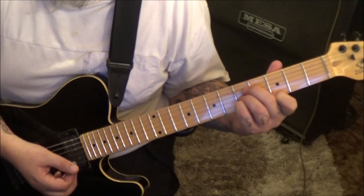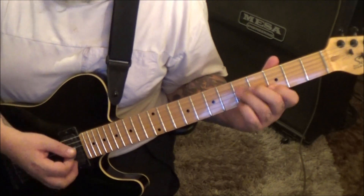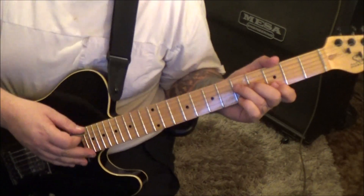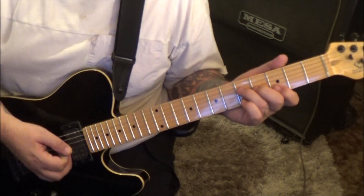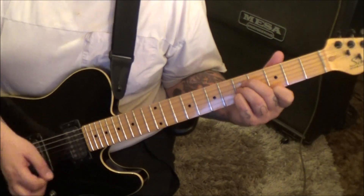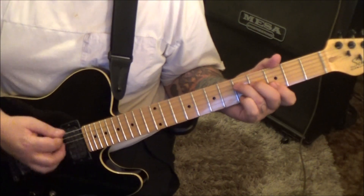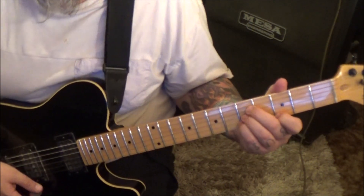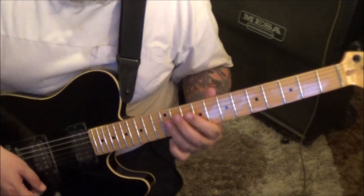Getting used to the strum, you can switch the pick direction or strum direction if you want, but make sure you alternate where I'm alternating. A little more distortion here now.